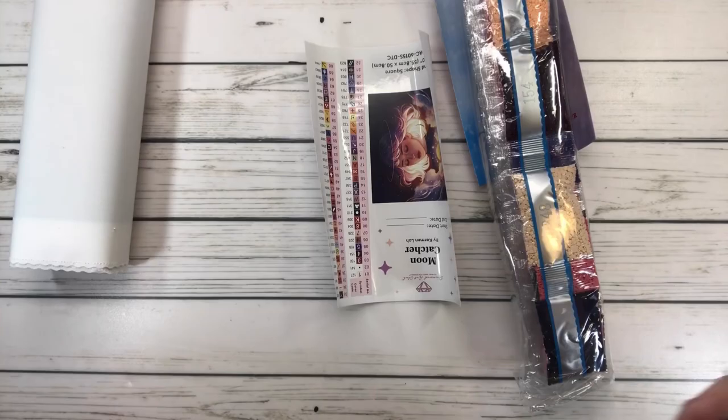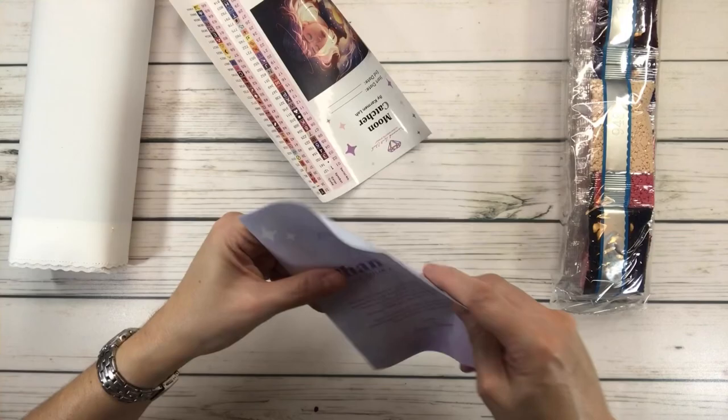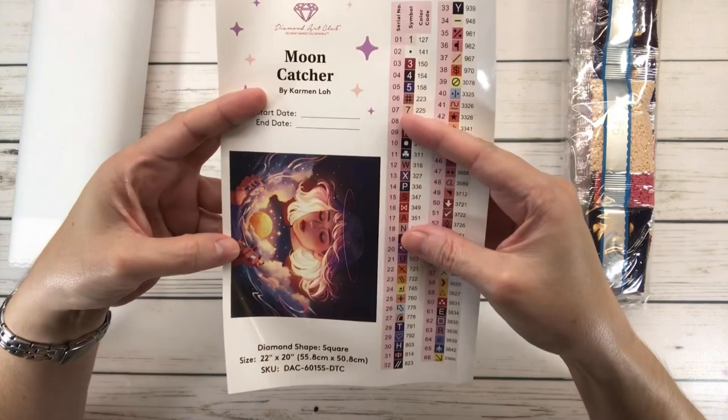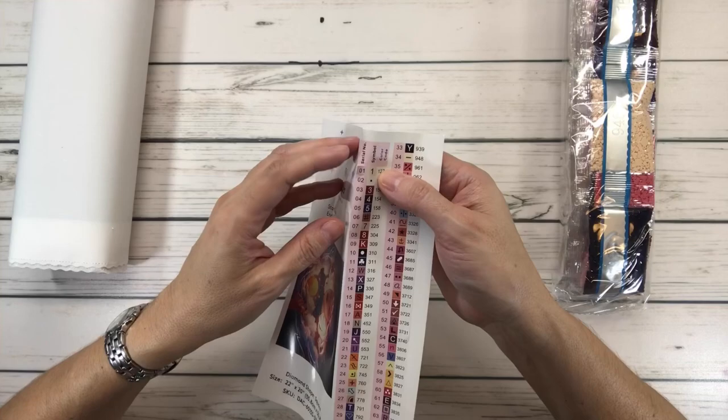It comes with a thank-you-for-your-purchase card with what's included in the kit, tips and tricks, and so on. And here's the big sticker — I definitely put this in my log book. It's got the picture, Mooncatcher by Carmen Lao, with spaces for start date and end date, plus pre-cut stickers you can put in your container.